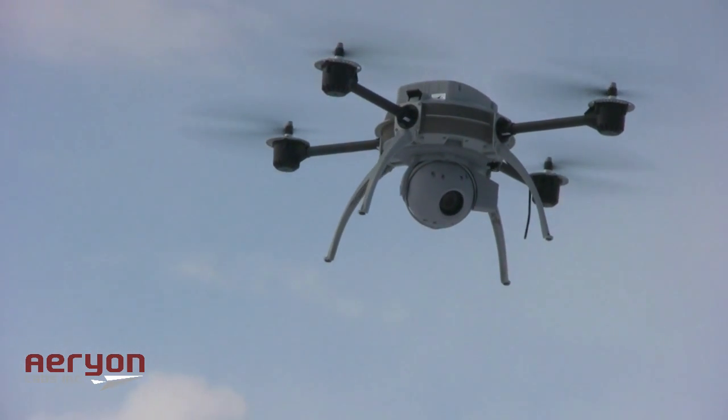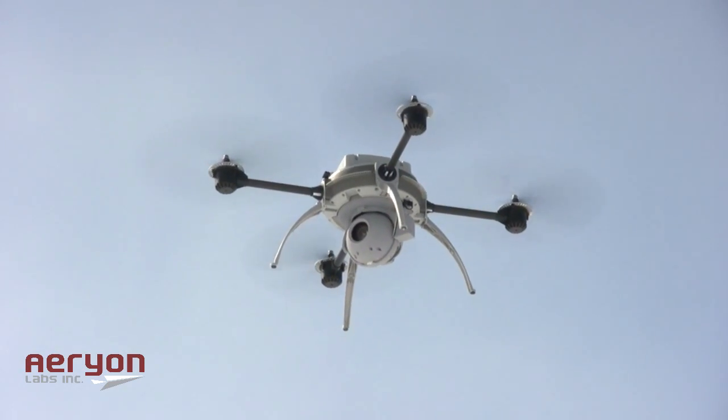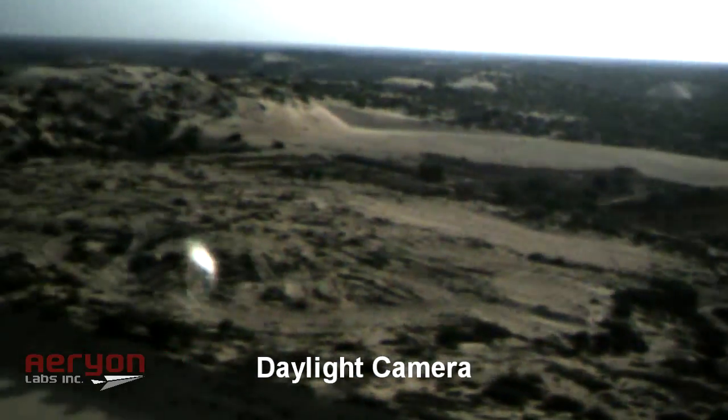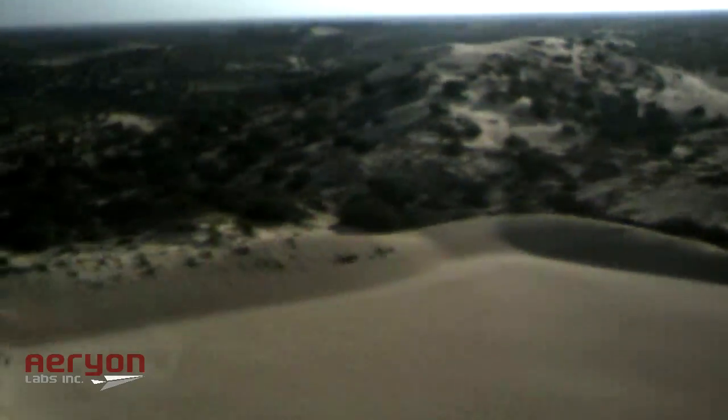While NATO countries fly UAVs high above Libya, none of these UAVs or the vital intelligence they provide was available to the rebels until now. The rebels have been using the Arion Scout micro UAV to acquire intelligence on enemy positions and to coordinate their resistance efforts.